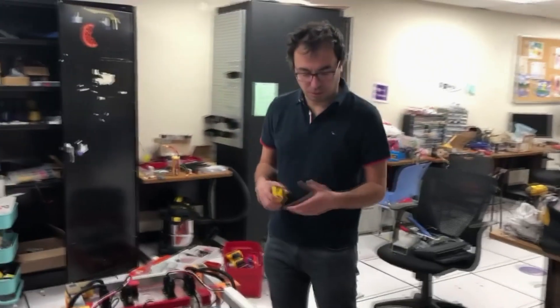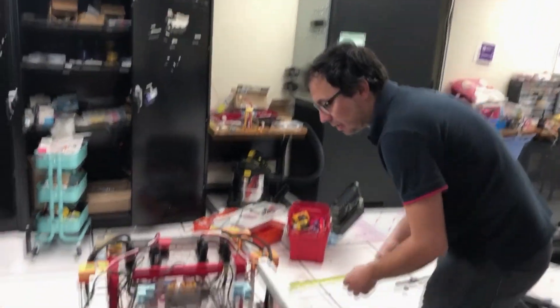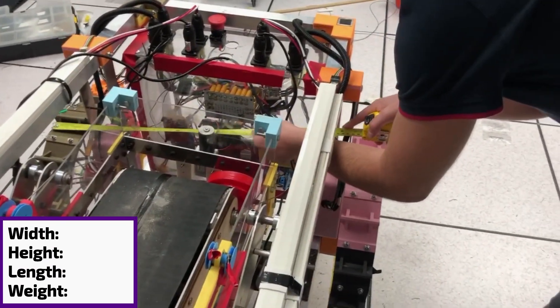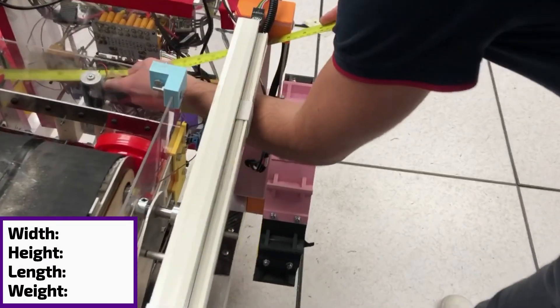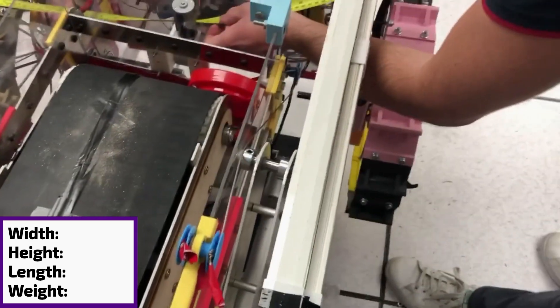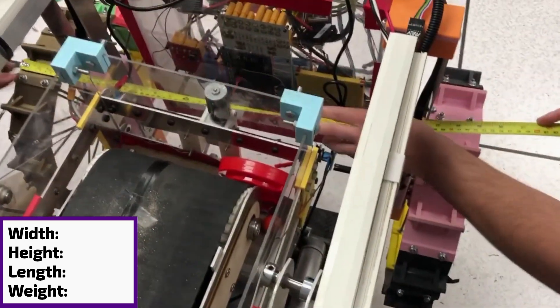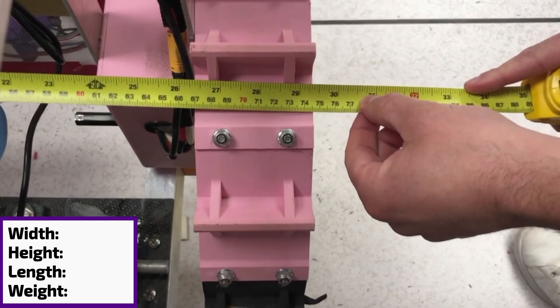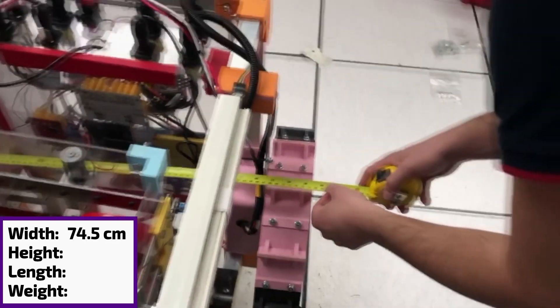We're going to start with this dimension here, which is the center line. If you can help me a little bit on that side, making sure that you keep it stopped. So it's 74.5 — great.